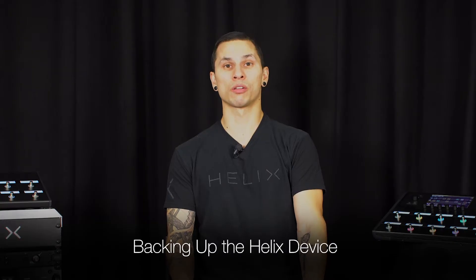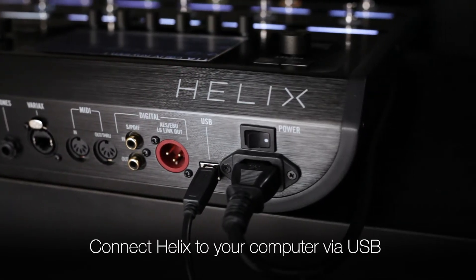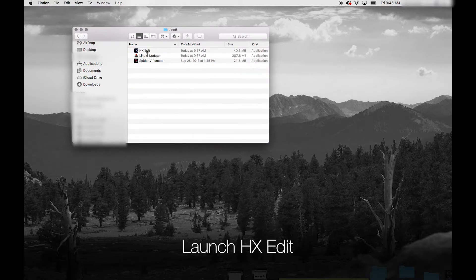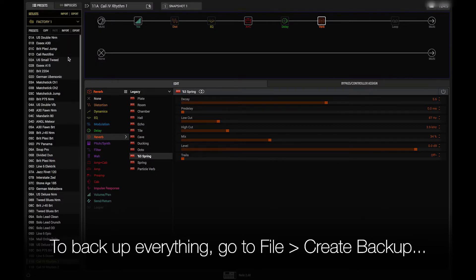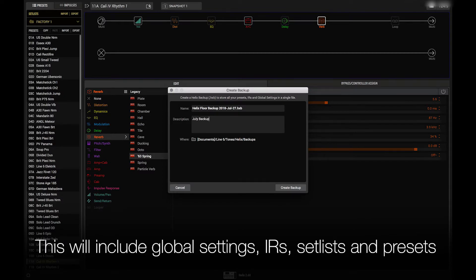Now that we have HXEdit installed on your computer, we're ready to back up your Helix device. Connect your powered Helix device via USB directly to your computer. Go to the Line 6 folder in your computer's applications and open the file labeled HXEdit. If you want to back up everything on your Helix device, go to the file pull down menu and select Create Backup. Follow the prompts to create a full state backup of your Helix family product. This will include global settings, IRs, set lists, and presets.